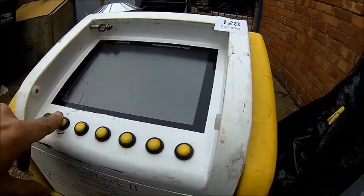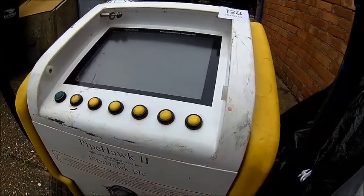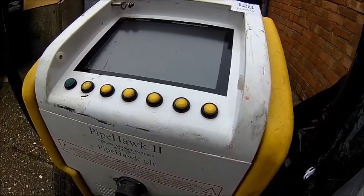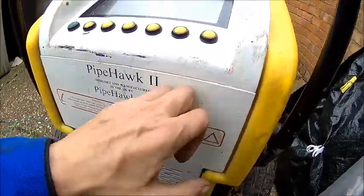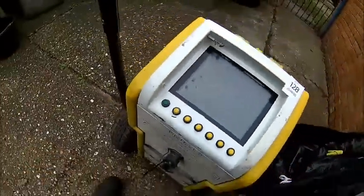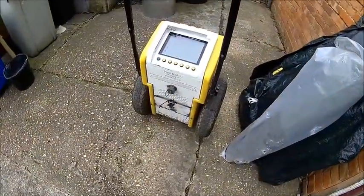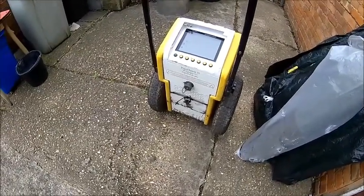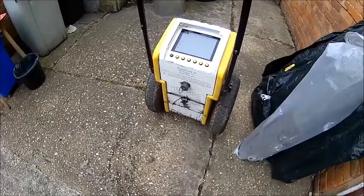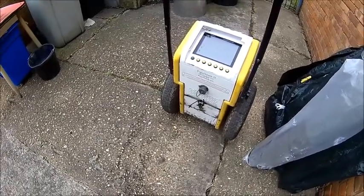I have no idea how it works. I think I found an instruction manual somewhere on the internet. Let me go into it and see if we can get it to life. It was pretty cheap, so I took the gamble because these things are quite expensive. It's handy to find pipes on the ground, power cables and things like that, because I don't know anything about the property here.